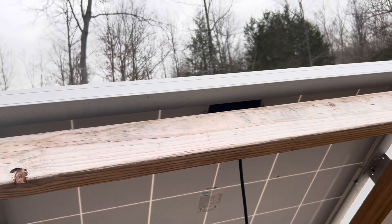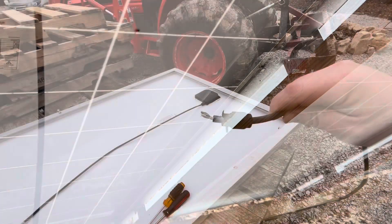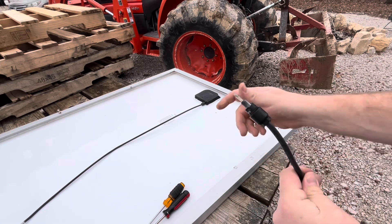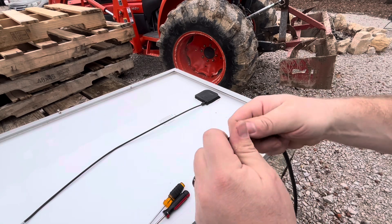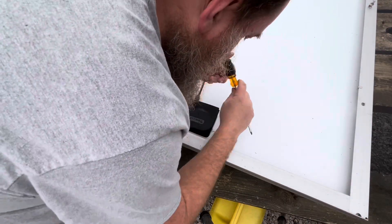I could probably do it with it mounted, but I think it'd be easier if I take the whole panel off. So I got to take all these connections off — there are four of them. This is the piece that I got to get back on — it pulled out of there. It doesn't look like this was soldered; I think it was probably just pressed in there somehow, but I won't know until I get that off. What I'm going to try to do is superglue this back into place.